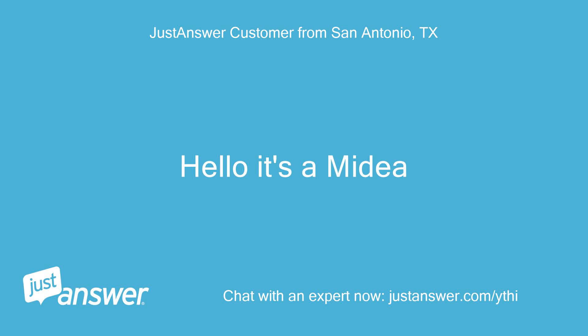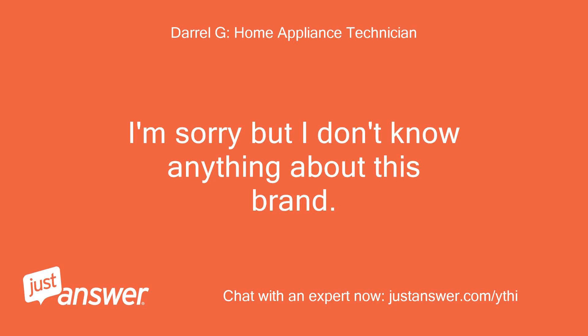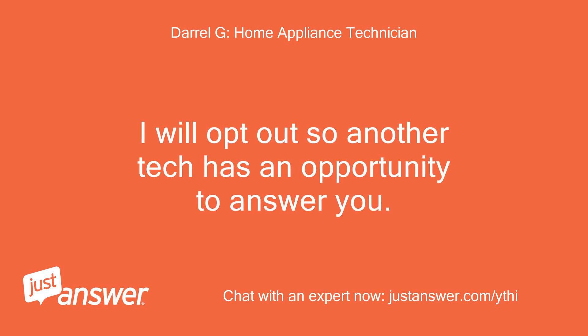Hello, it's a Midea. I'm sorry but I don't know anything about this brand. I will opt out so another tech has an opportunity to answer you.